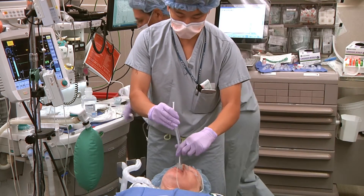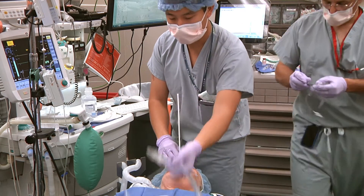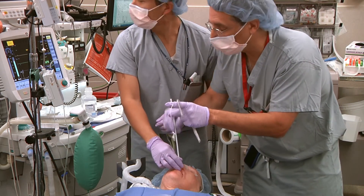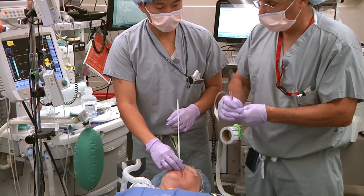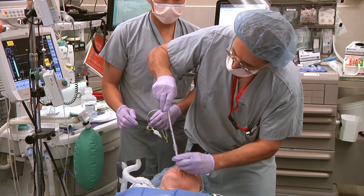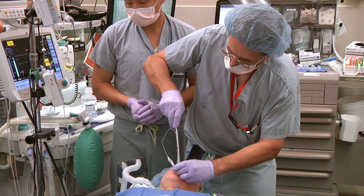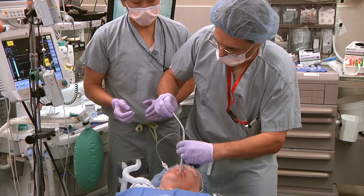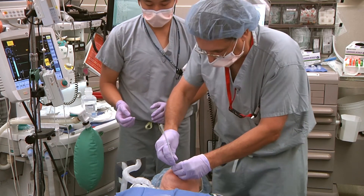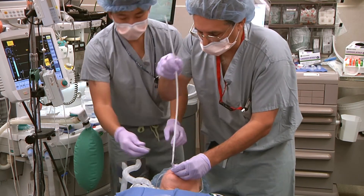The laryngeal mask airway is retreated off the bougie, and an appropriately sized tracheal tube is inserted over the bougie and into the airway. The bougie is now removed.